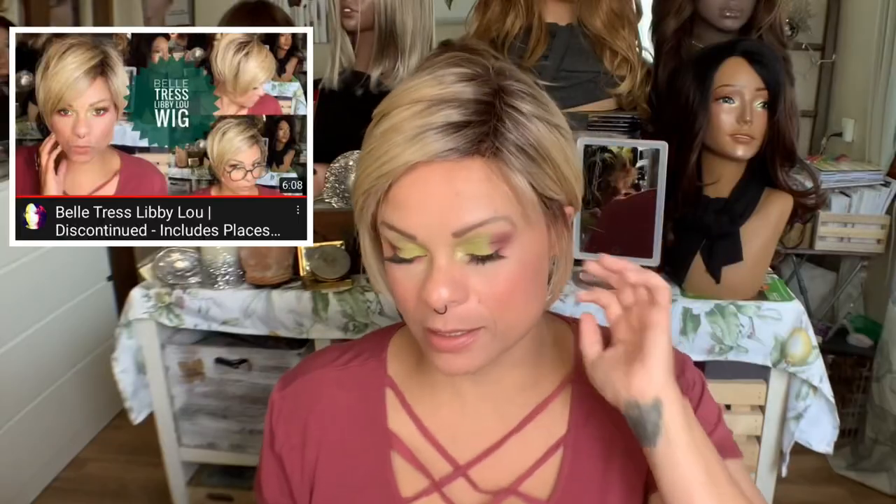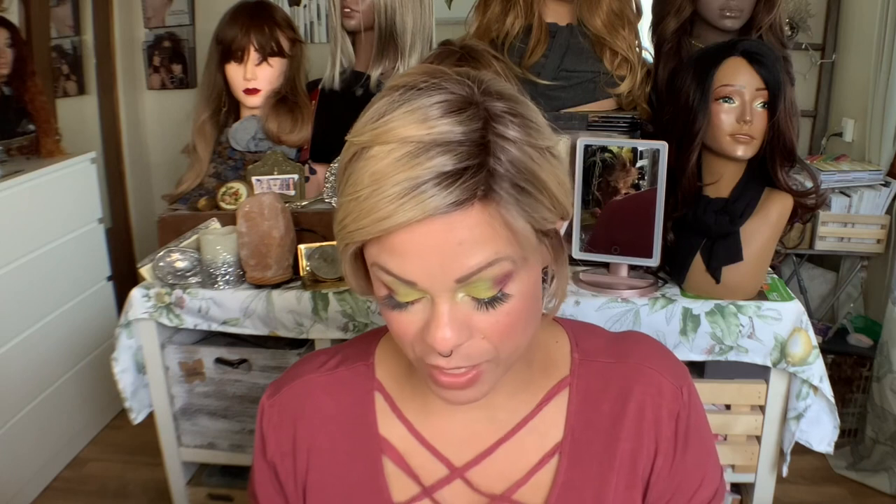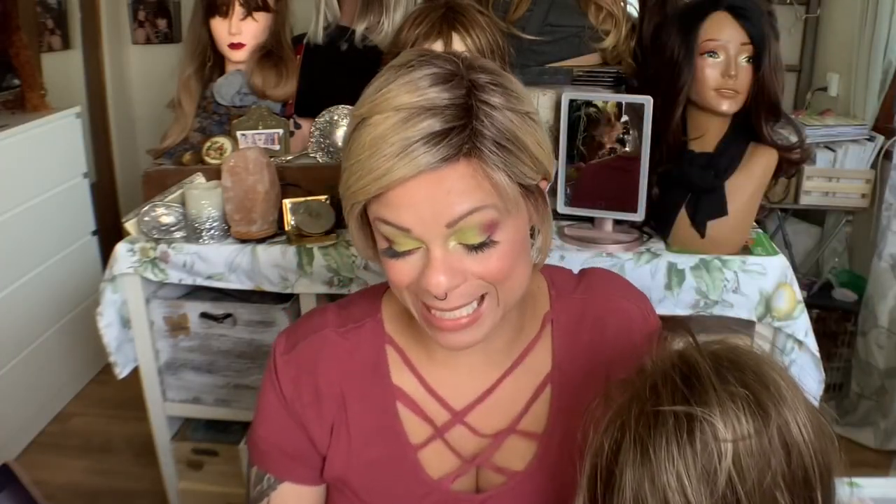Hi doll baby, how are you? So happy that you are here. Today I have a wig review for you on a wig review channel. This cutie right here is Beltrace's Libby Lou — I do have a review up on her. But today we have this doll, and this is from Rene of Paris. Because you have to say Rene of Paris. And this is Miss Jade.